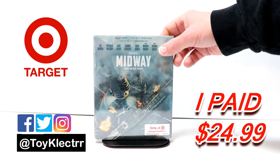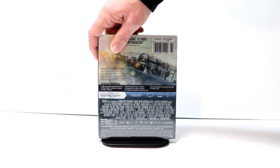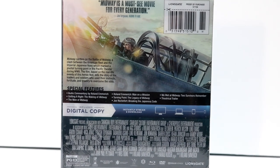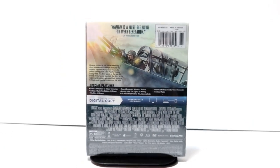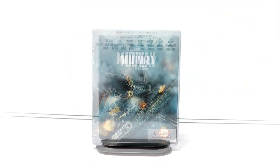Here's the front of the steelbook and here is the back. If you want to check out these special features, go ahead and pause to do so. I'm going to go ahead and remove this from the wrapper so we can take a closer look at the artwork. I've got the wrapper removed.